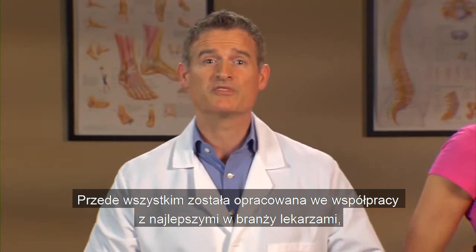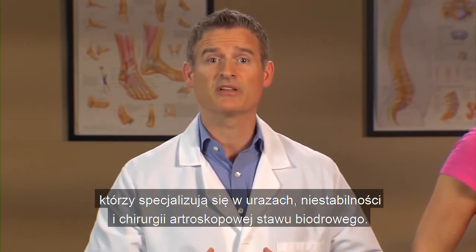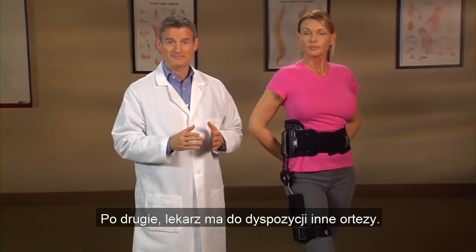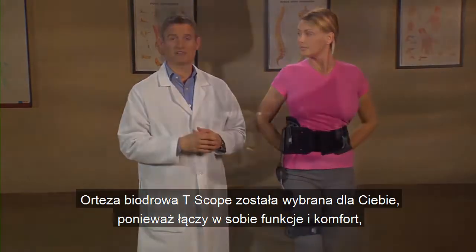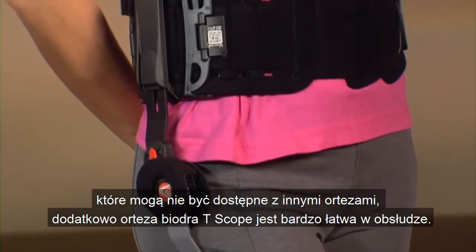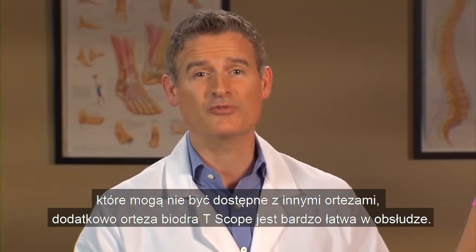First of all, it was developed in conjunction with industry-leading doctors who specialize in injuries, instabilities, and arthroscopic surgery to the hip. Second, there are other hip braces available to your doctor. The T-Scope hip brace was selected for you because it combines the function and comfort that may not be available with other braces. And the T-Scope hip brace is very user-friendly.